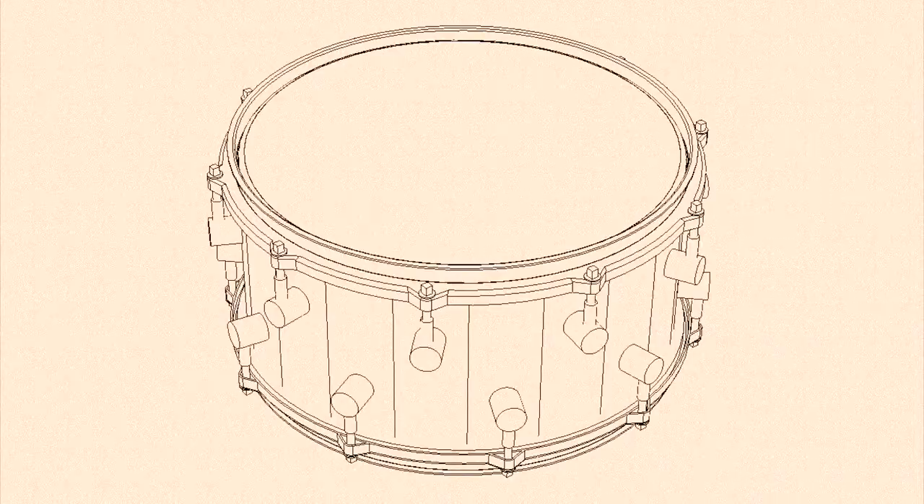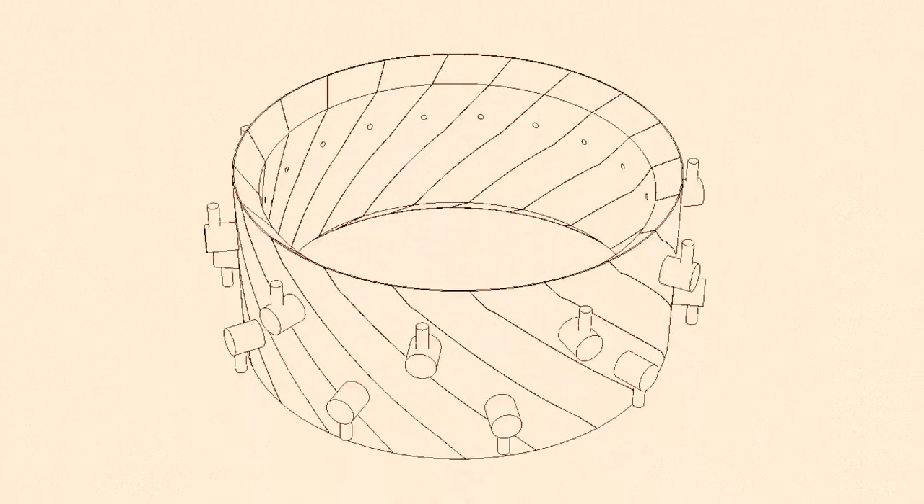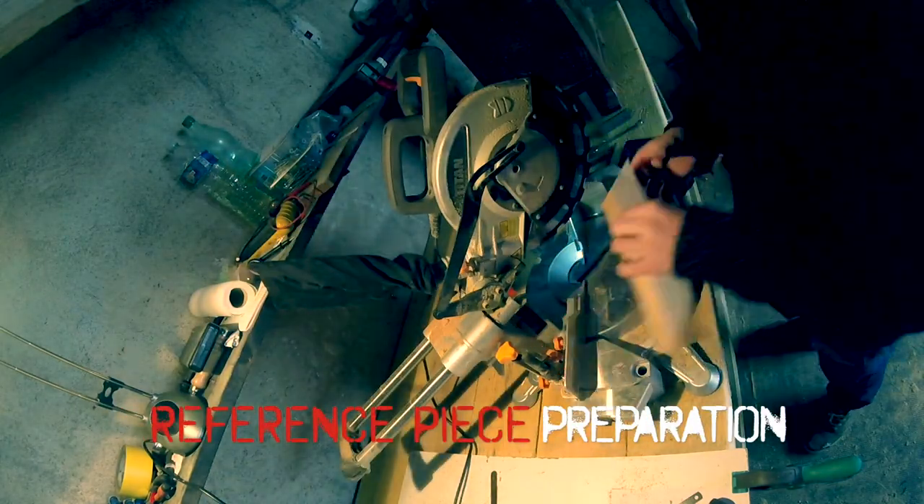The basic idea is pretty simple. I wanted to make a snare drum using the wood stave technique, but I wanted to set the staves with an angle, so at the end I would get a spiral shape. To begin with, I need to prepare the staves, so let's cut some wood.